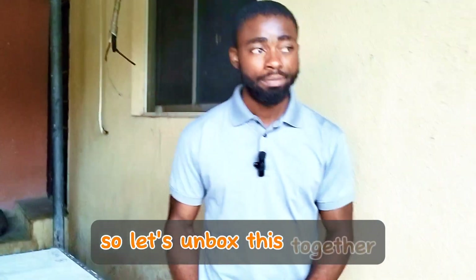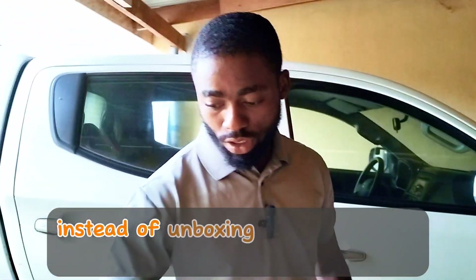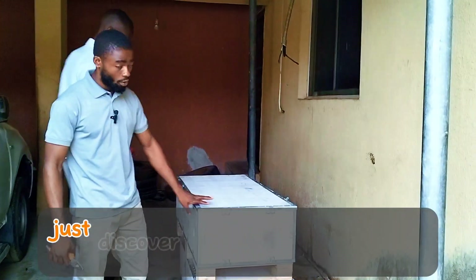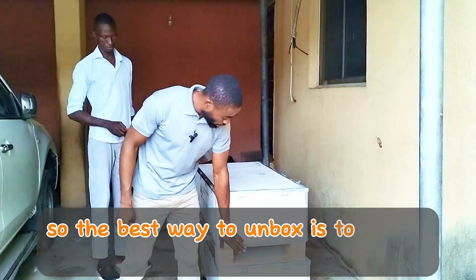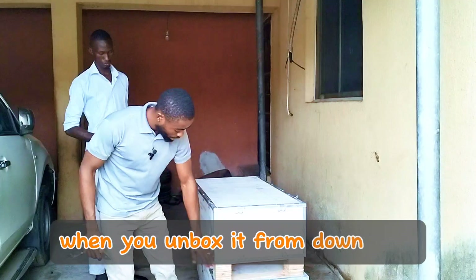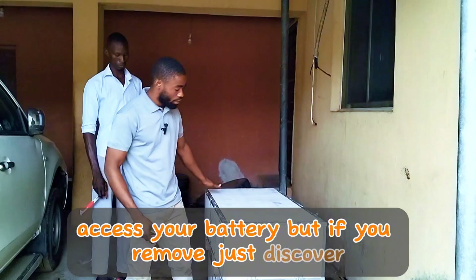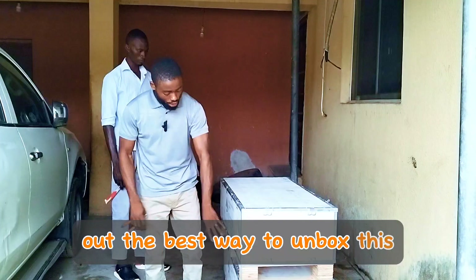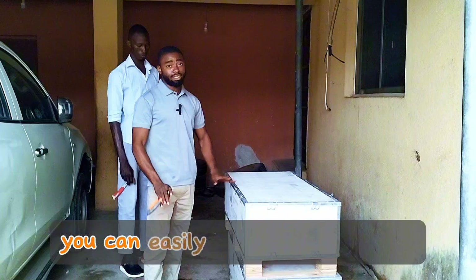SMS is the same as Sun Meet. Let's unbox this together. The best way to unbox this battery — instead of unboxing it from the top by just removing the cover, which will give you a lot of headache bringing out the battery — is to unbox it from the bottom. When you unbox it from the bottom, it's much easier to pull it up and access the battery. Removing just the top cover makes it very difficult to bring the battery out.